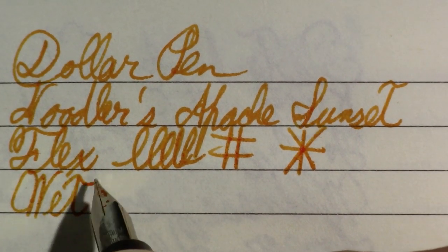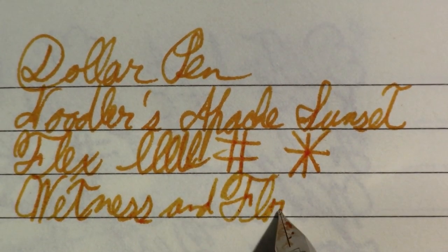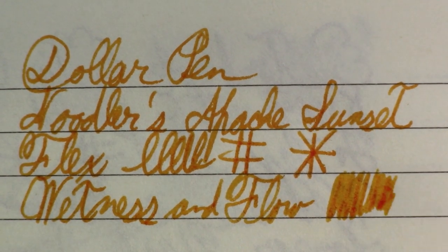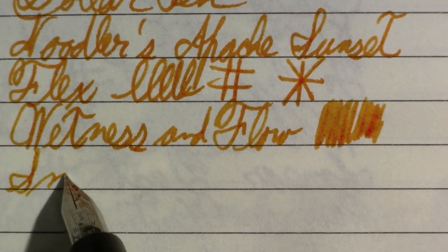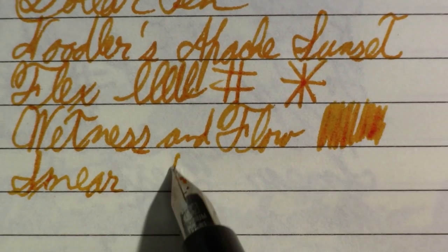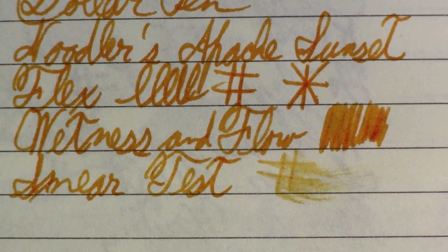Wetness and flow — I'm glad it's doing well with that. I had no trouble keeping up there. The smear test — and that's misspelled anyway. Smear test. That's not bad.